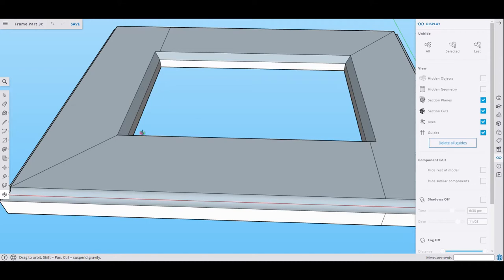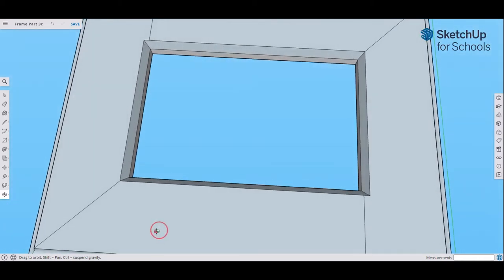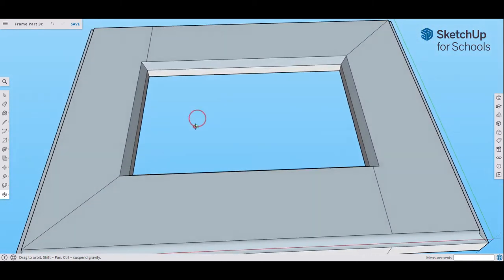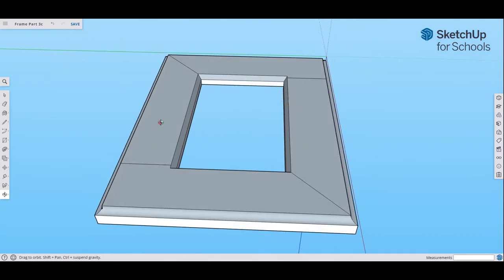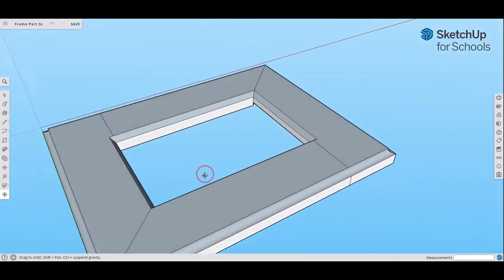Now go to Delete All Guides. The guides are the dotted lines and little points we used to draw. Click that and all those dotted lines go away. Close this out, rotate, and there we are with our chamfer and our cove all the way around the picture frame, with no extra guide points.